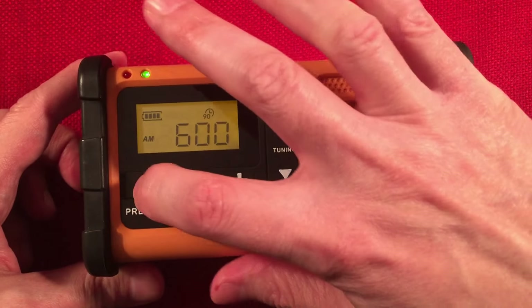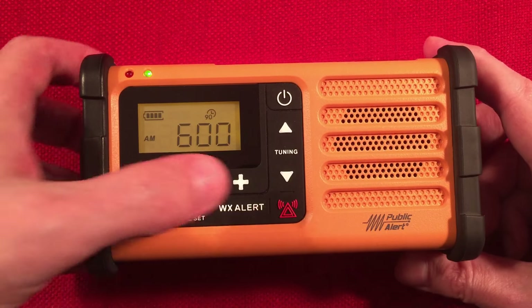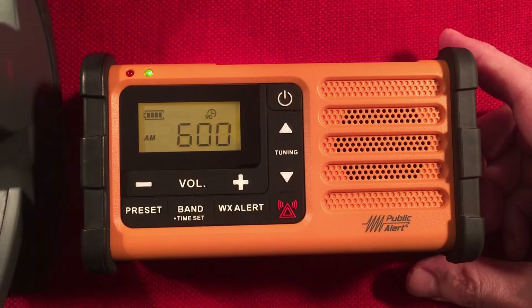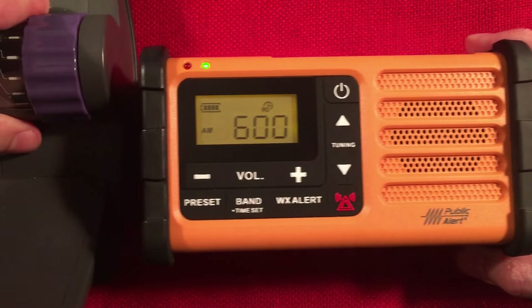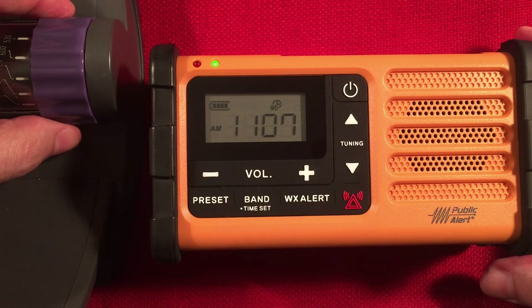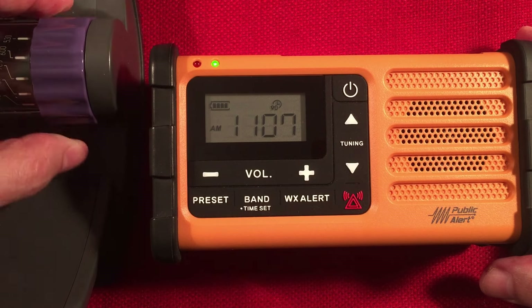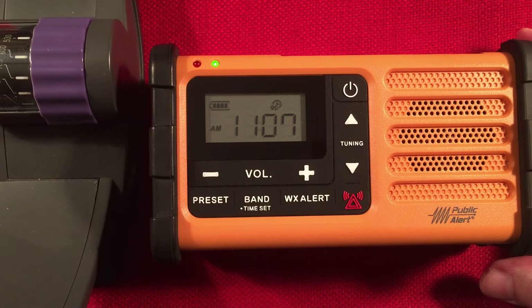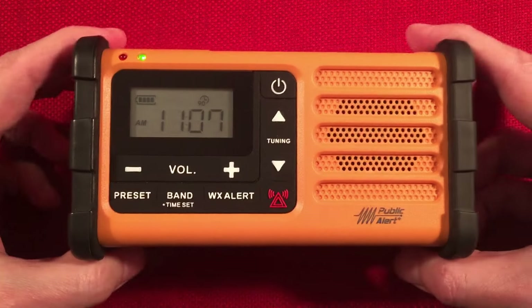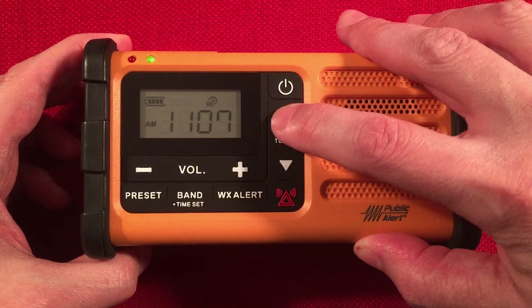Here's 600 WMT, Cedar Rapids, Iowa — 175 miles to the west. This is a great radio, I love showcasing this. Bringing the loop back in — you can really see it reduced the noise floor as well. Nice gain. Perfect for daytime use — a loop is really useful during the day.